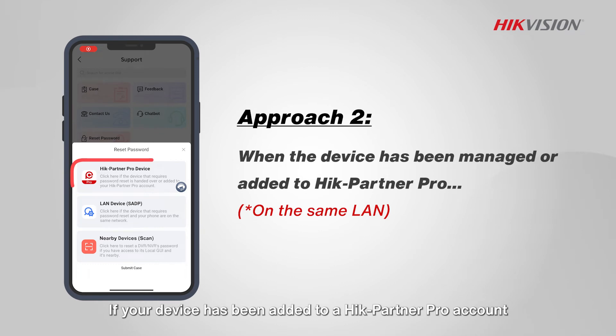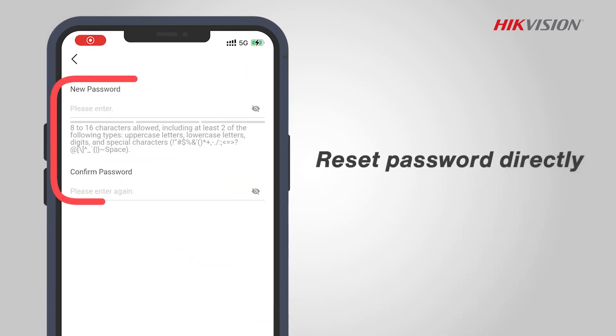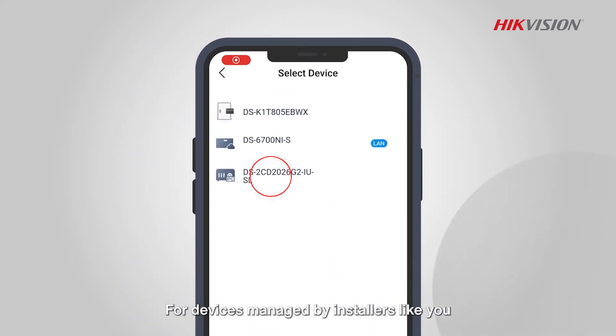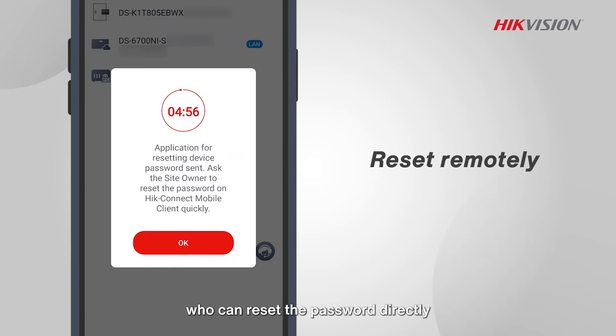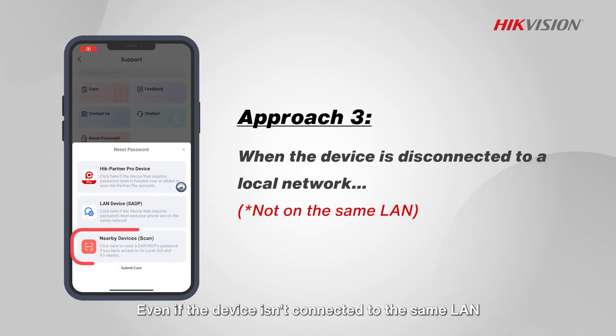If your device has been added to a Hike Partner Pro account, resetting the password is easy. All you need is a direct link within the same LAN. For devices managed by installers, just tap the button to send a notification to your customer, who can reset the password directly.